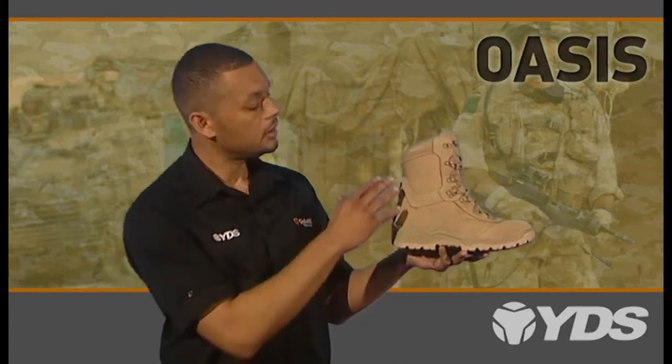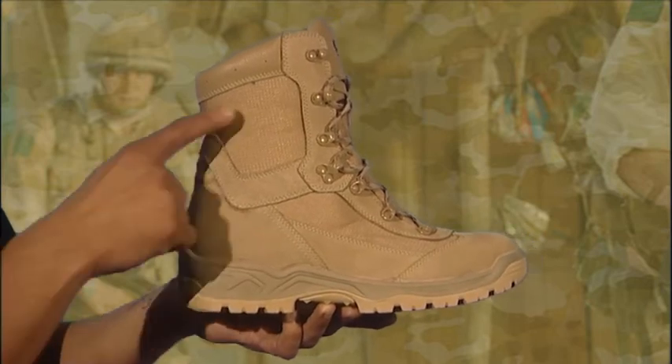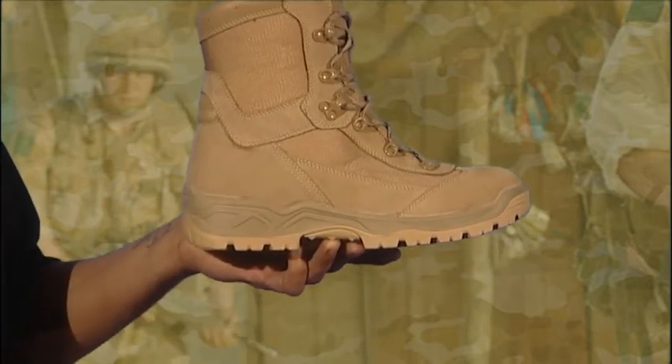The Oasis is a lightweight beige patrol boot, suitable for road and compound patrol in hot and dry conditions. The upper is 1.8 to 2mm beige suede, which is breathable and durable. The Cordura textile panels are durable and non-wicking.